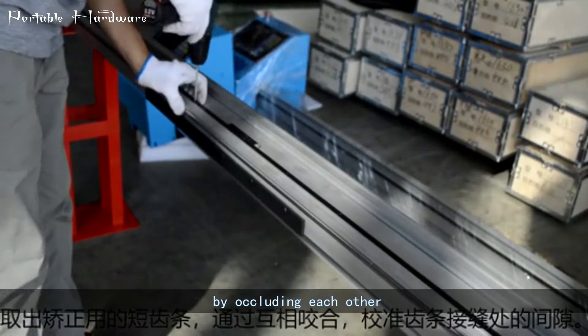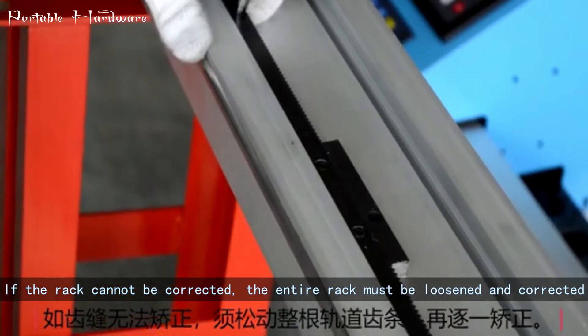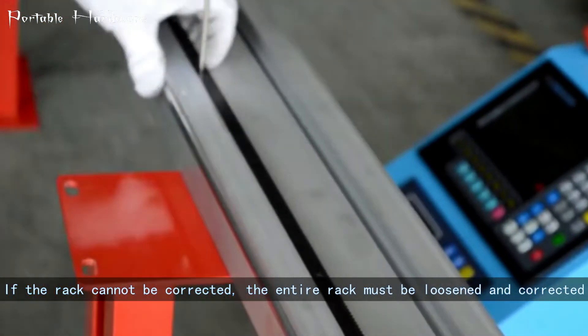If the rack cannot be corrected, the entire rack must be loosened and corrected again.